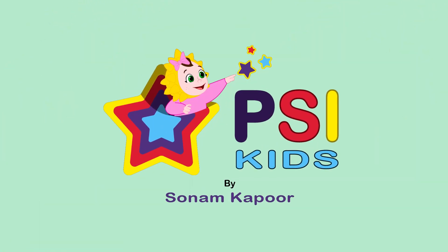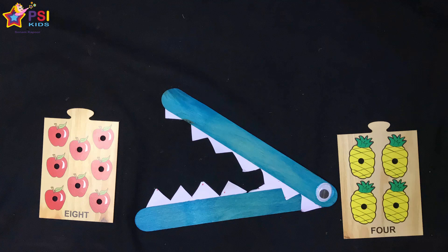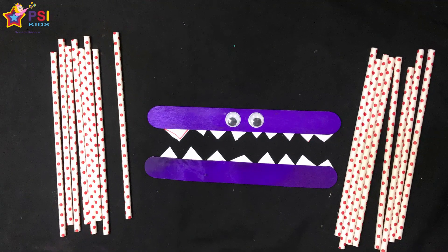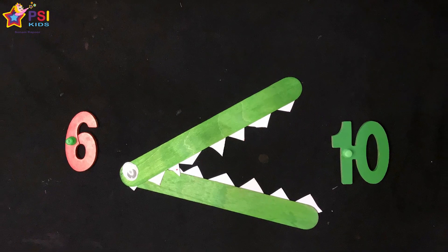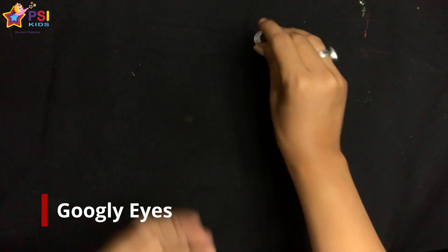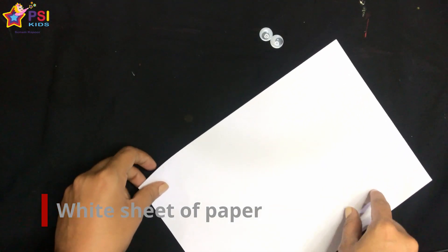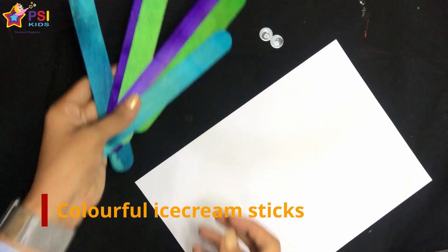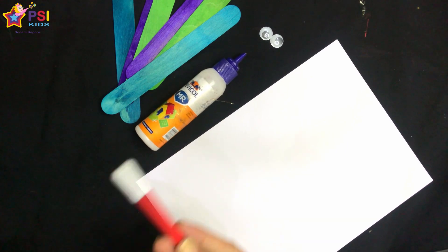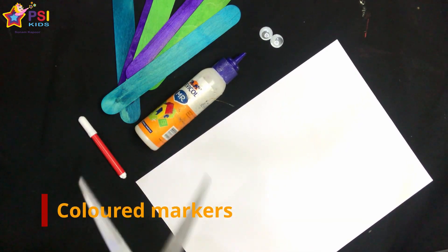Greater than and less than symbols with crocodiles is a super fun beginning way to help little ones learn this math concept. Let's look at the supplies: googly eyes, a white A4 sheet, colored ice cream sticks, fevicol, colored markers, and a pair of scissors.